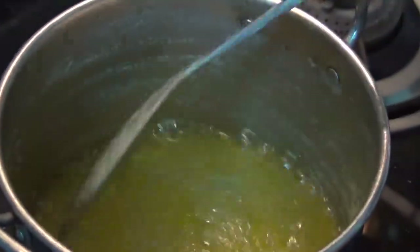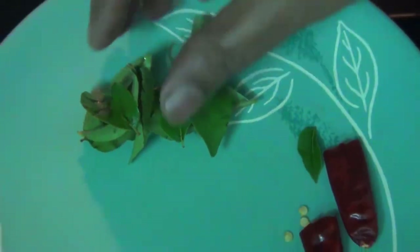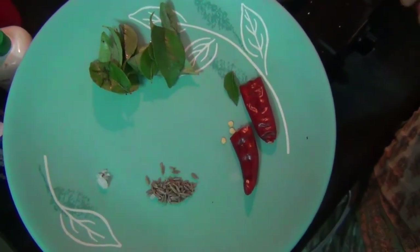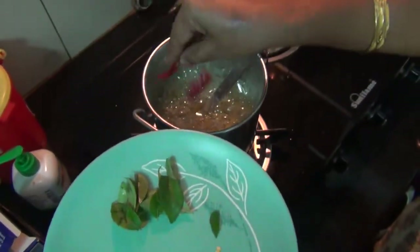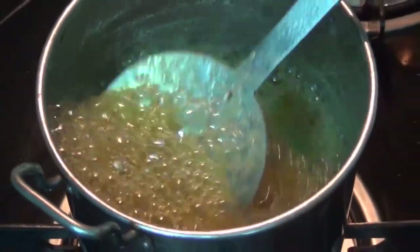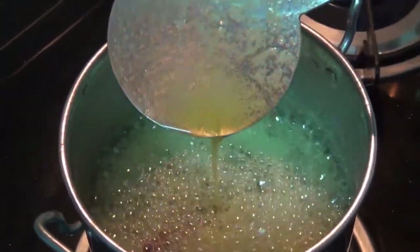Let's add some liquid. Now we have to make the white brown color. We will add a little bit of water. This is a nice layer of brown color.